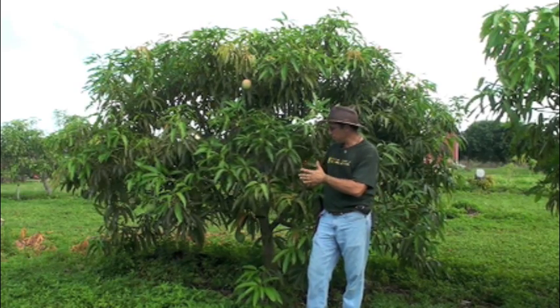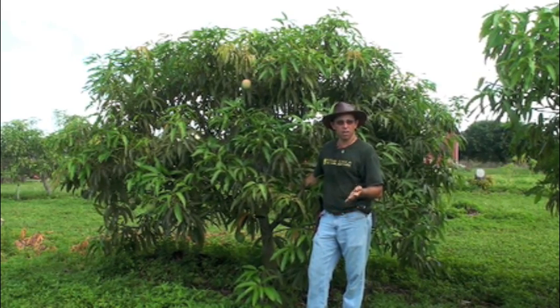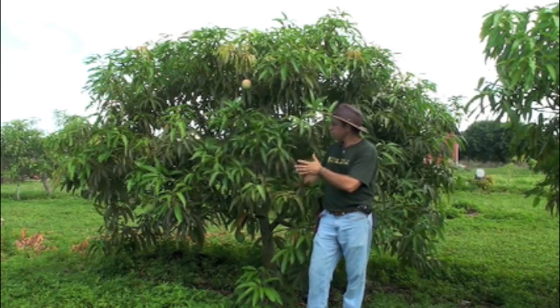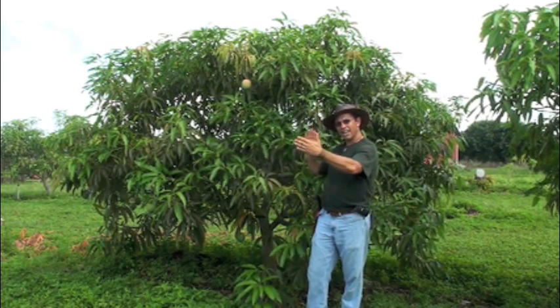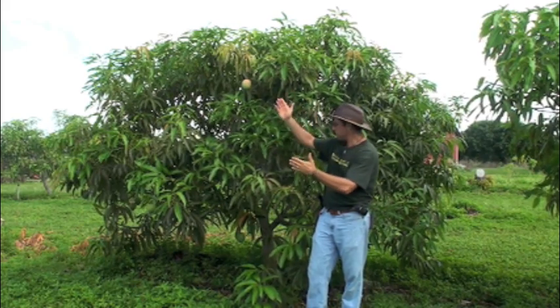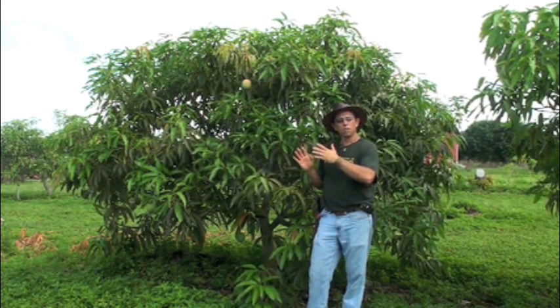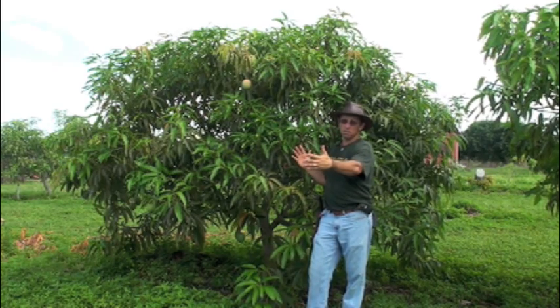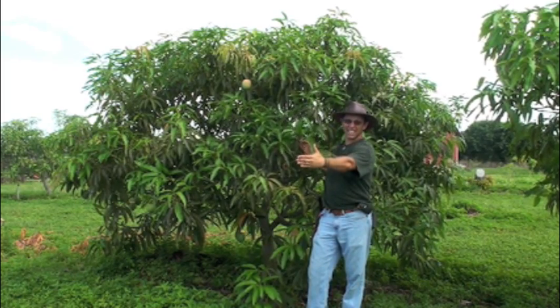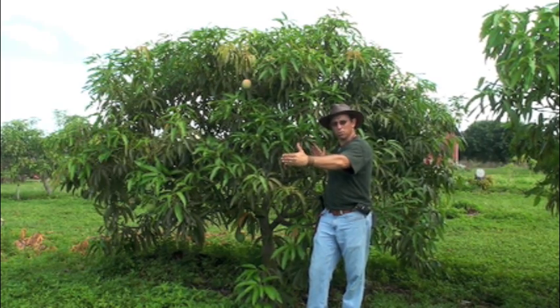So what we're going to do is work with this tree in order to get it calmer — to calm the tree down and to bring this tree into a better fruiting state. First of all, we're going to bring in the sides a little bit. We're going to tip or actually shear these sides in close. We want our tree to be a maximum of about six to eight feet thick across the width between the rows.